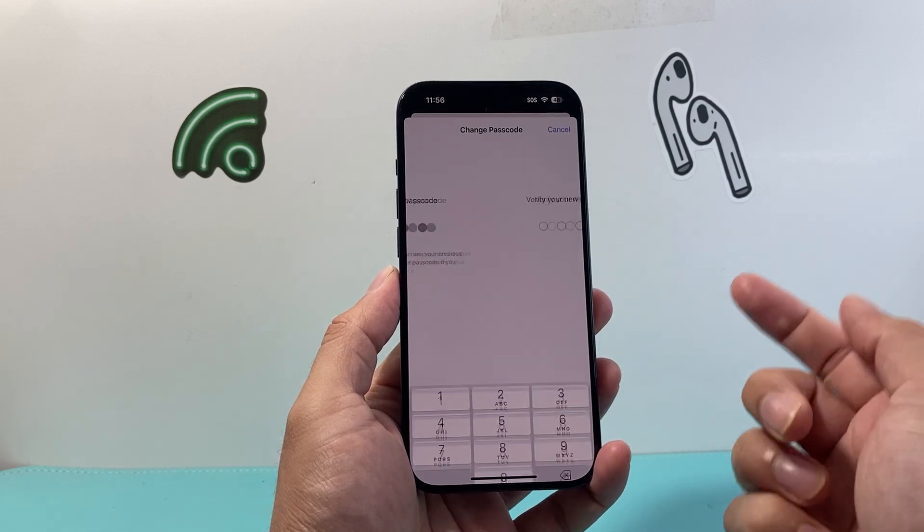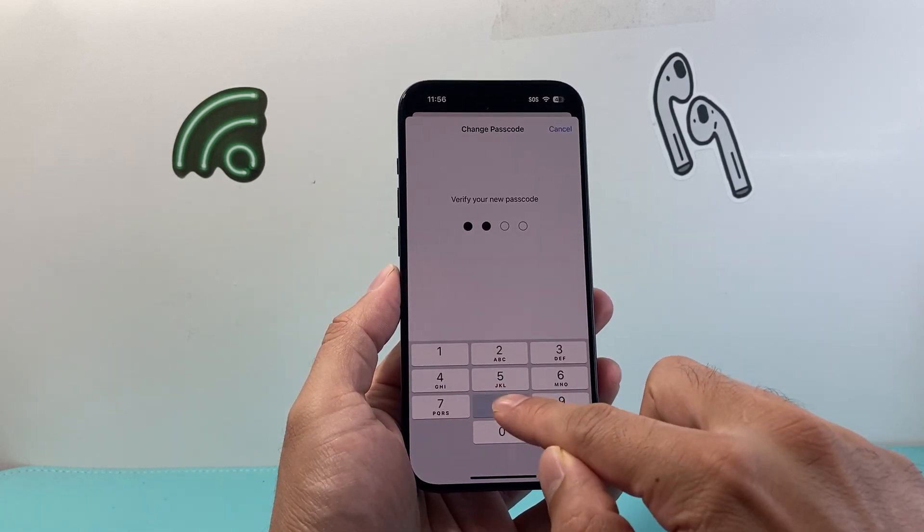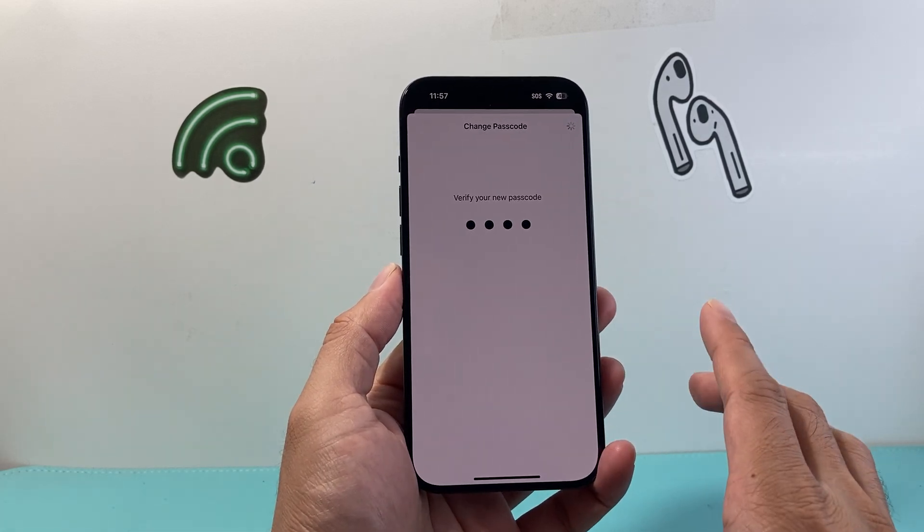You're going to want to make sure that it's not easily guessable — something complex and more complicated than the one I'm entering here.